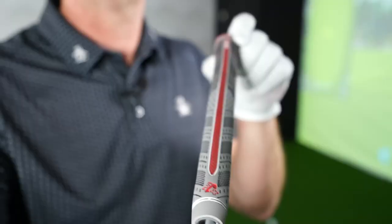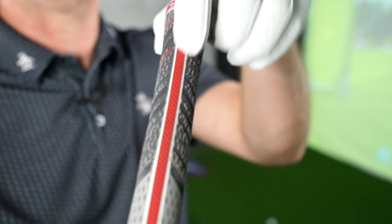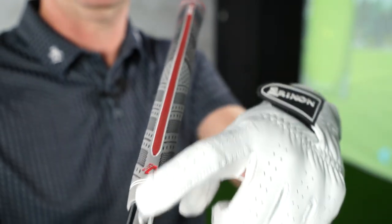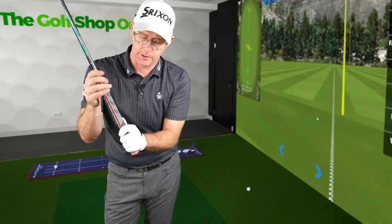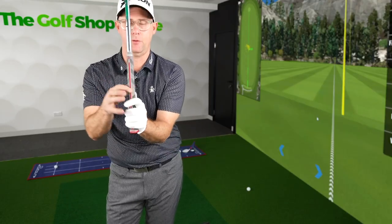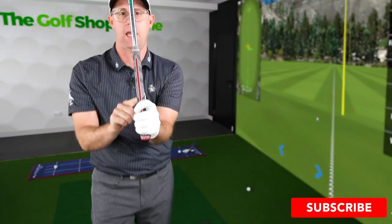What I've done is I'm using what we call an align grip — this is an align grip from Golf Pride. It's got this little ridge down the back of it, this being the top. And what that does is when I put it in my hands, I can feel this ridge on the bottom.